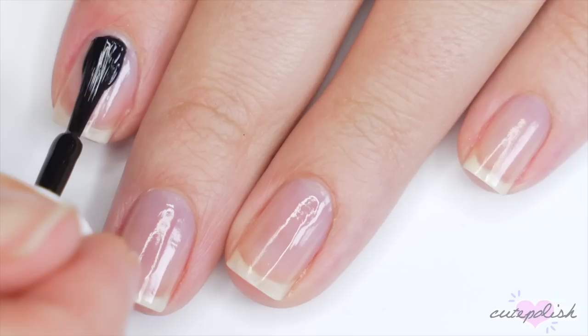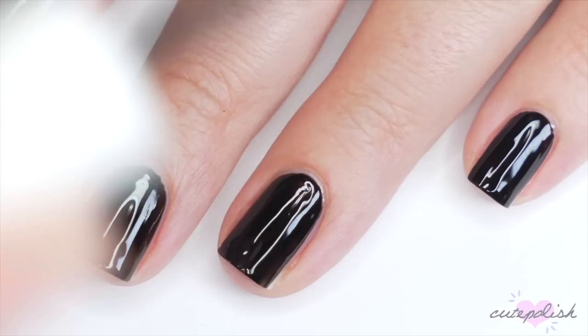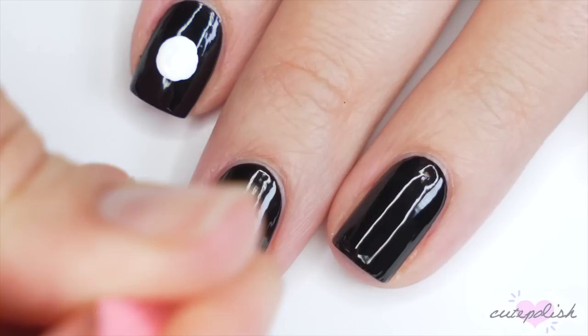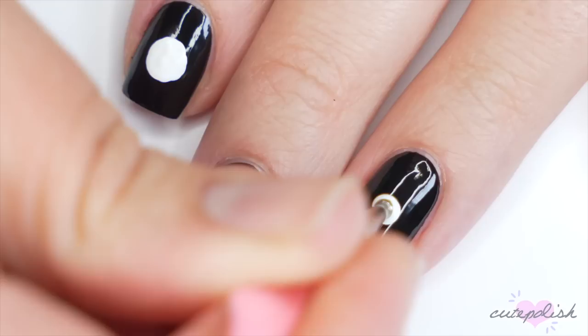And for the final design, I'll be showing you how to create a really simple crescent moon design. I'll be applying two coats of a black polish and letting those layers fully dry before moving on to the details. To create the moon, I'll be using white acrylic paint and the larger end of a dotting tool. I'm going to start by placing one dot in the center of my nail and then slowly move that dotting tool around in a circle to make the circle even larger. It helps to have enough product on the nail that you're able to easily move it to enlarge the circle instead of having to keep reapplying product.